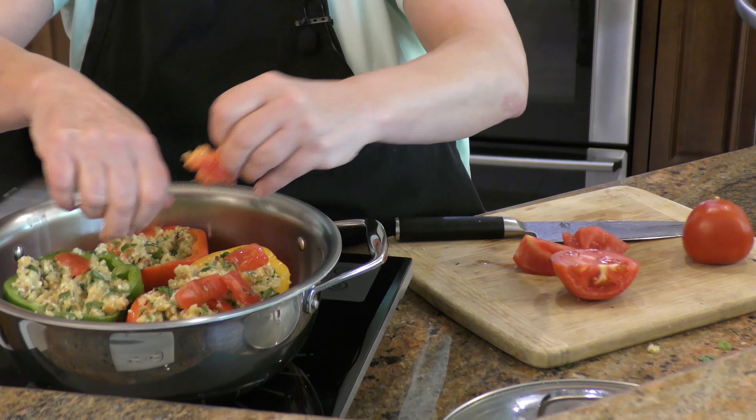Put the lids back on the peppers. This goes on medium-high heat; when it comes up to a boil, reduce to a simmer, put a lid on it, and let it go for about 40 minutes.